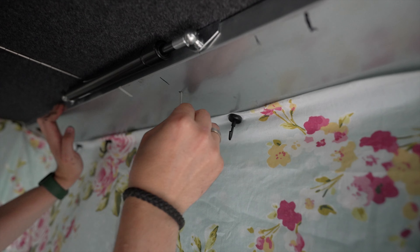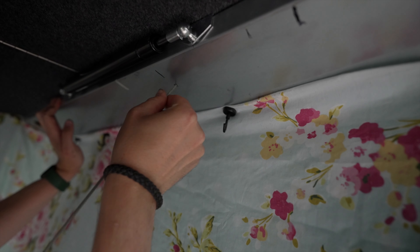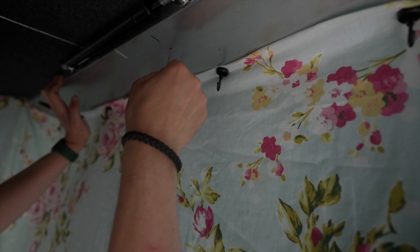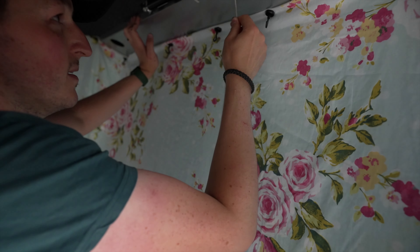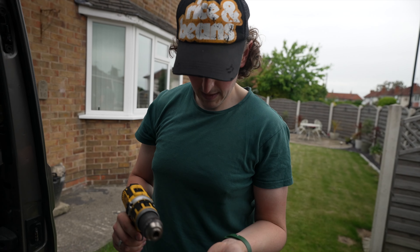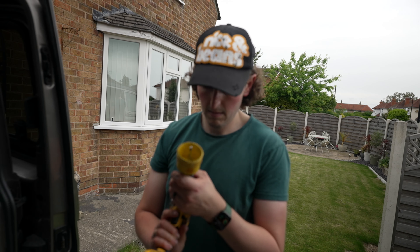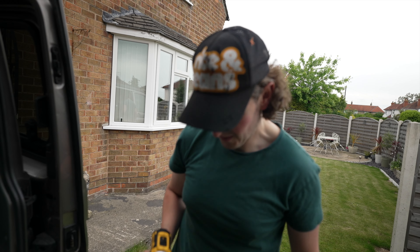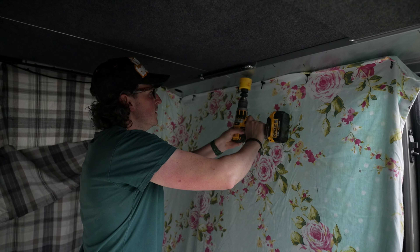I've stolen one of Carla's reed diffuser sticks — they were expensive — but I can put it through the hole just to see if there's anything immediately in the way, like wires. I can't feel anything getting jammed, so I'm happy enough to cut the next hole.